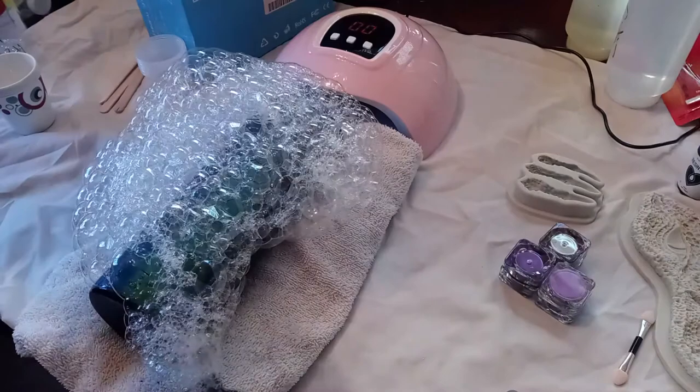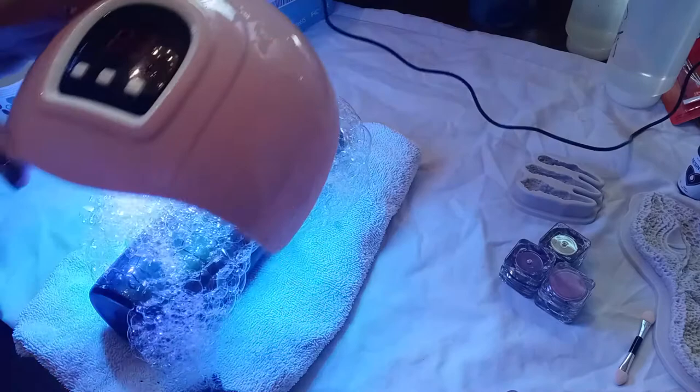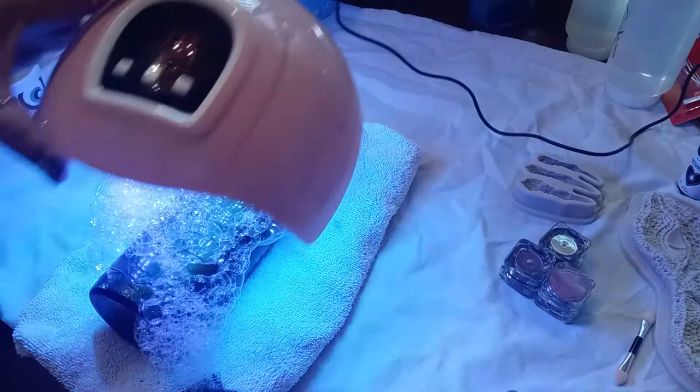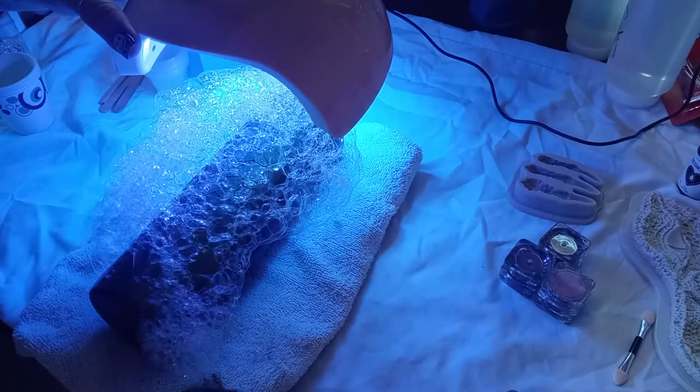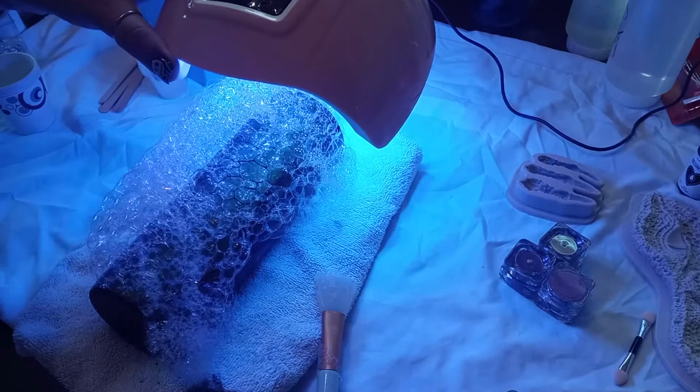It's just like blowing bubbles into your milk when you were a kid - you're doing the same thing. Then you set that aside and immediately before your bubbles can pop, start hitting it with the UV light. I set it for 90 seconds and kind of go up and down the cup a little bit to start getting it to cure before all my bubbles pop completely, then I'll hold it in one spot. You can move around your bubbles once they're on the cup if they start to fall off with the same sponge you dipped into your cup.